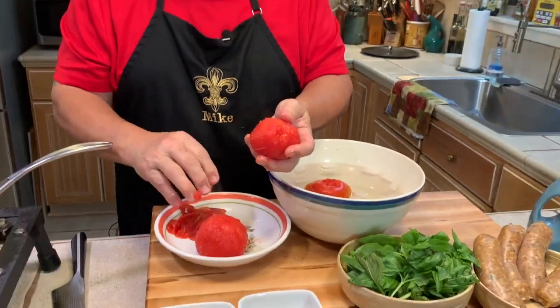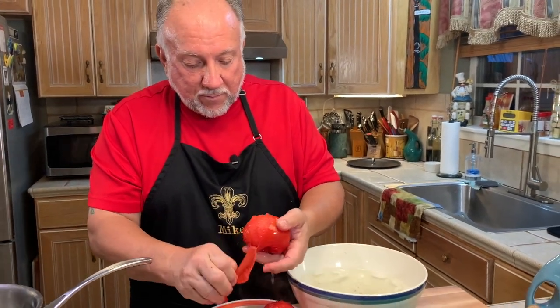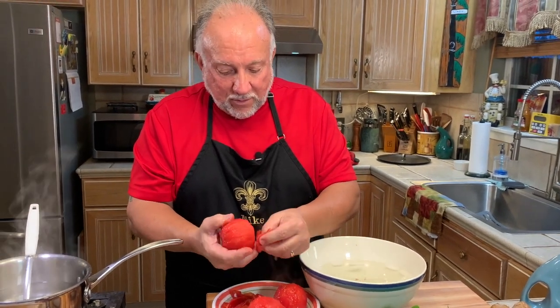We're going to cut these up and add them to the tomato gravy. Look how easy that is.